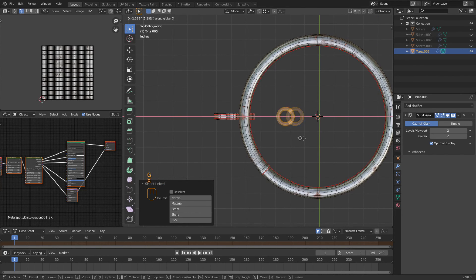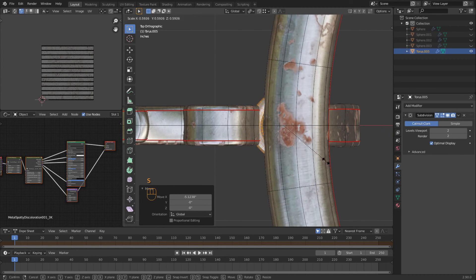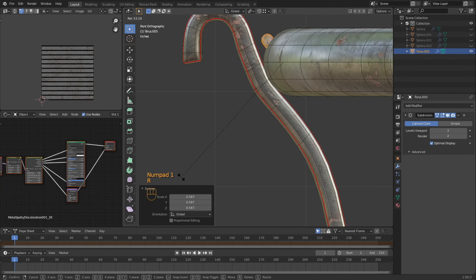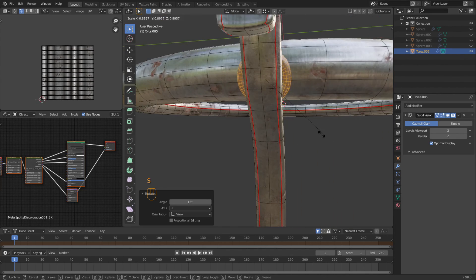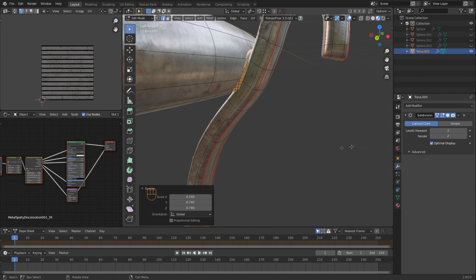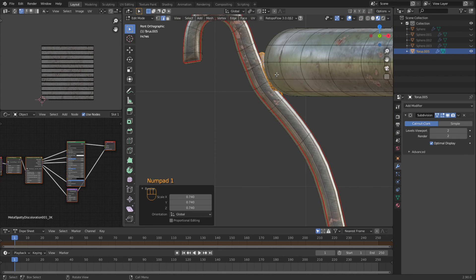To get the right size I'm going to scale it so it sticks out on both these sides. Then in the front view I'm going to rotate it, move it down, rotate it, and scale it — so it looks like they welded it in there. Of course that doesn't look like they welded it in there yet.